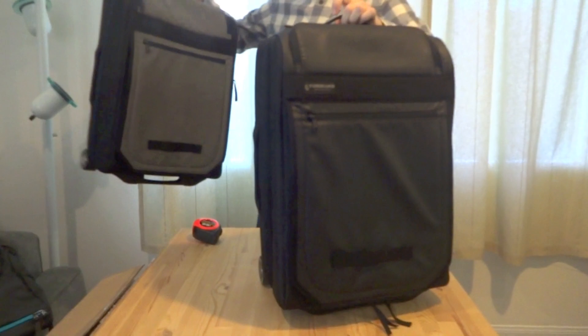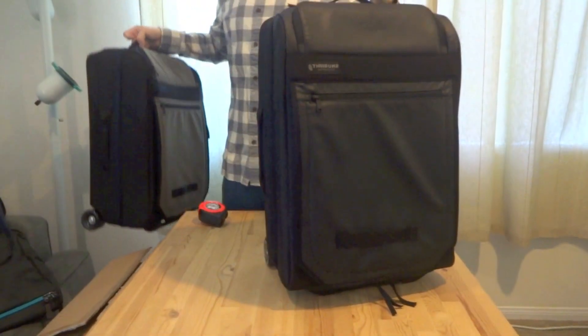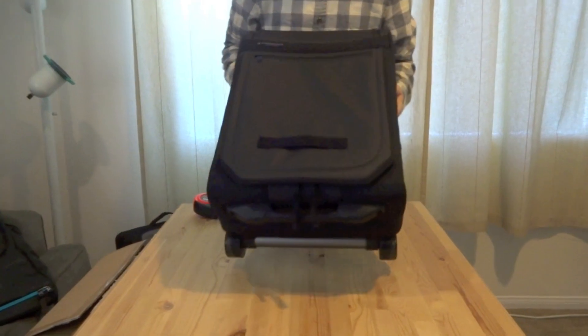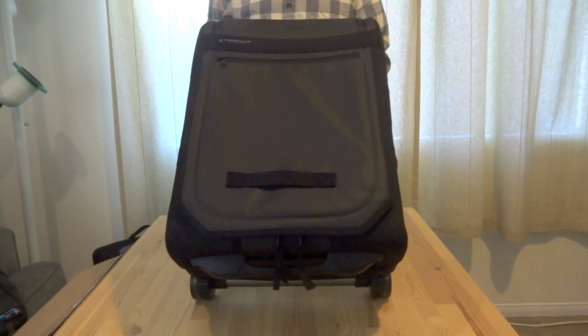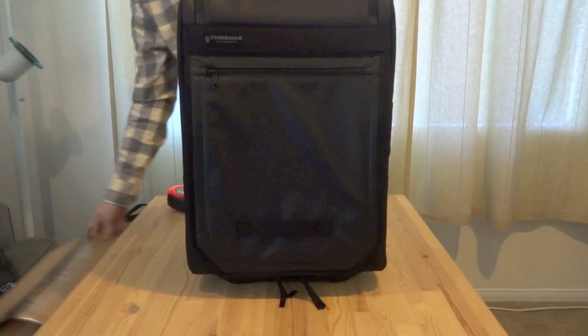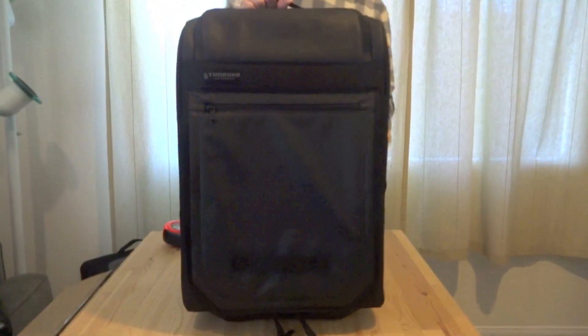All right, we're going to take a look at the black one. So, 20-inch roller. Timbuk2 designs their bags in San Francisco, California, USA. They make it apparently in Indonesia, which is where the box says it's from. Solid.